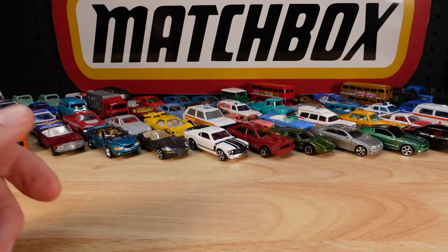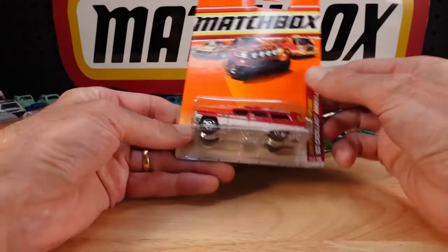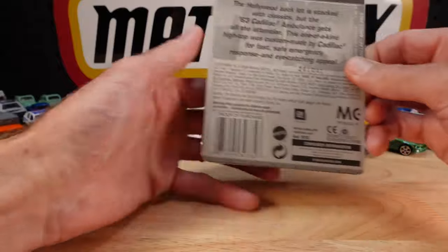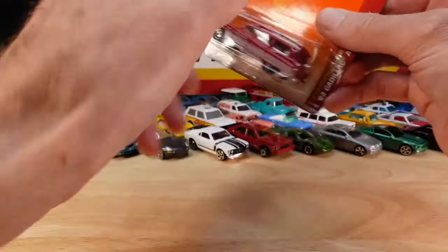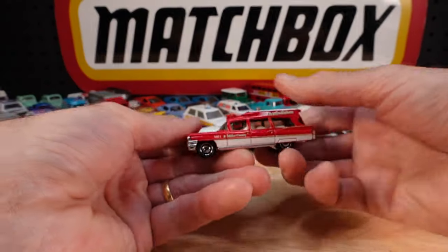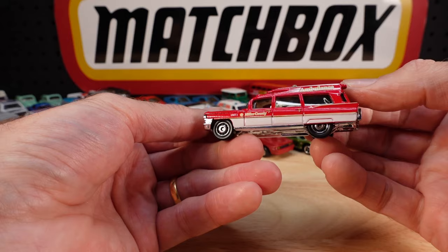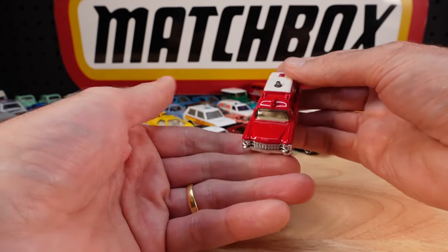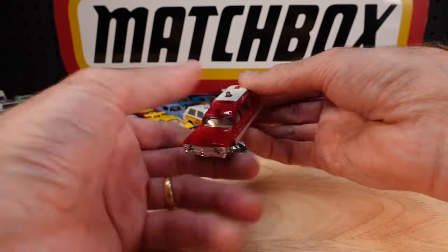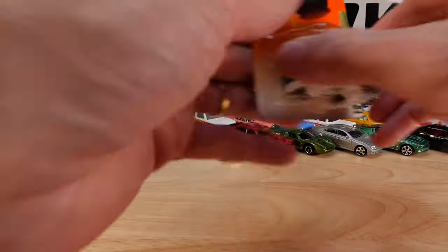And another ambulance - Cadillac Ambulance, the '63, Emergency Response. 2011 release. And another ambulance - it's the second Cadillac Ambulance today, Miller County. Wonderful. These are all going out of shot, but I will do a big old pan around soon.